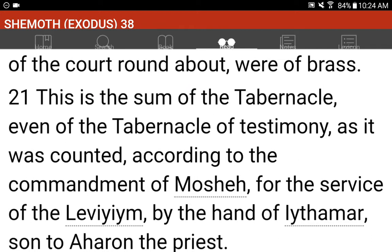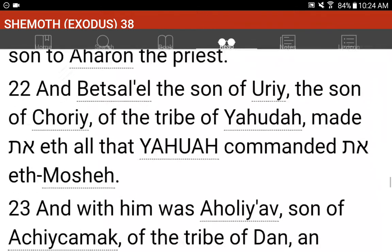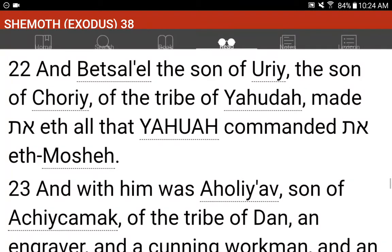This is the sum of the tabernacle, even of the tabernacle of testimony, as it was counted, according to the commandment of Mosheh, for the service of the Levim, by the hand of Ithamar, son to Aharon the priest. And Betzalel, the son of Uri, the son of Chori, of the tribe of Yahudah, made all that Yahuwah commanded Mosheh.